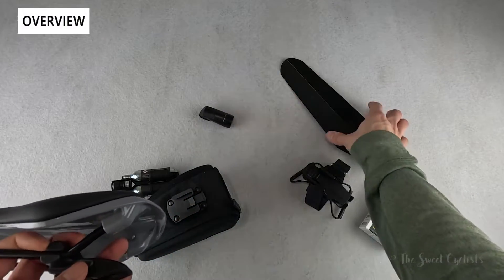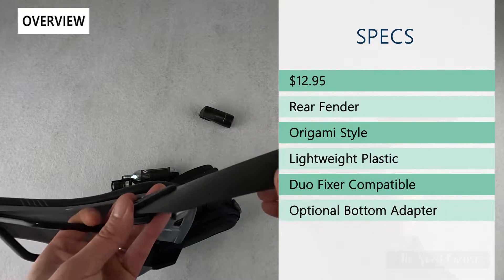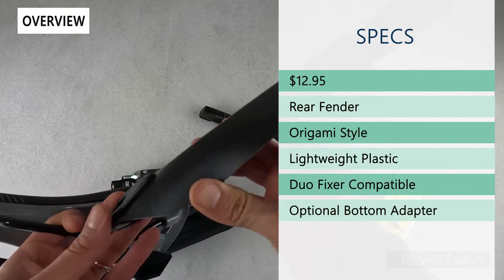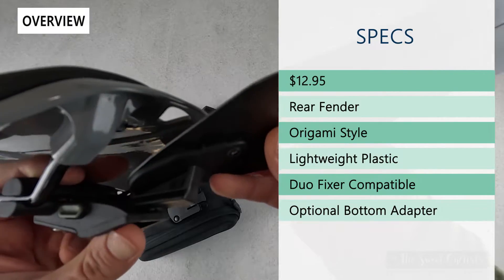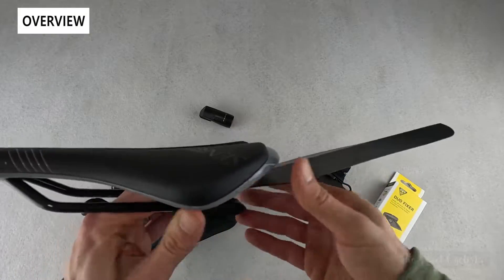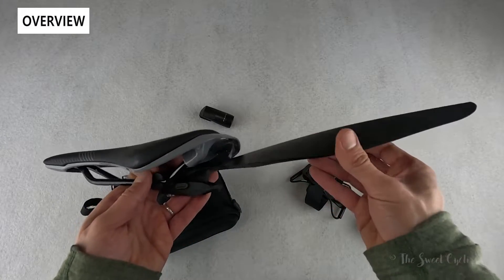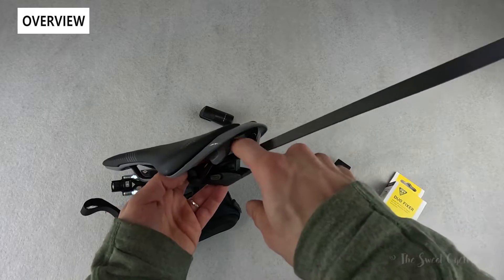You can also use the top slot for the Flash Fender DF. It's an origami-style rear fender at $12.95, constructed of lightweight plastic — very similar to the ass-saver style fenders. This is great if you live in an environment like California where you don't see much rain, or you have a road bike and don't want to put a bolt-on fender. You can see it protects your rear with a nice compact design that sits right up under the saddle.